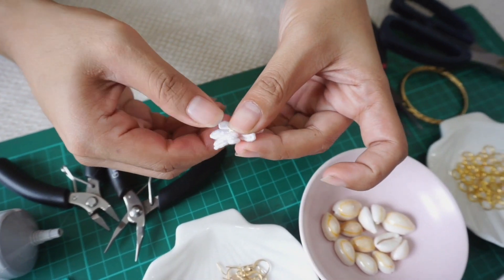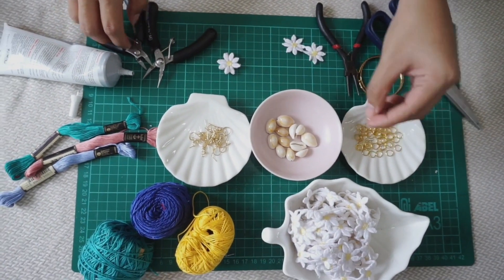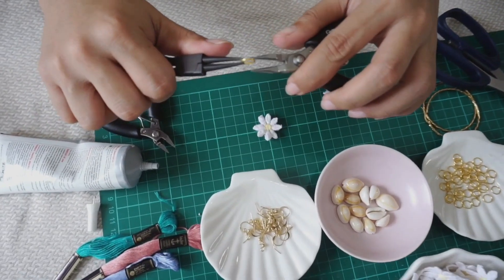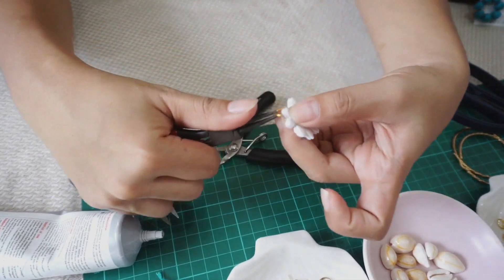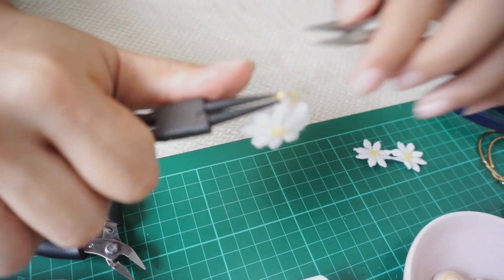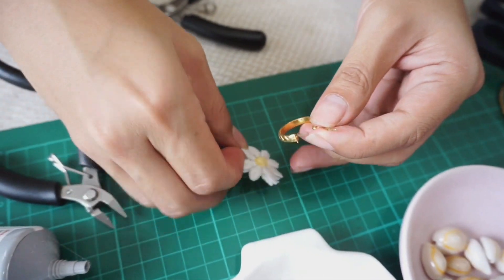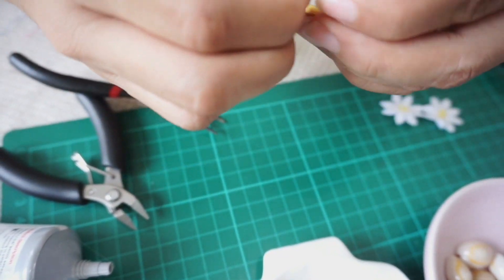We just have to be a little bit neat here since we're dealing with glue. Then we get one jump ring and open it up using our pliers. All we have to do is hook it and then close the jump ring again. Ta-da! It's now a pendant. I grab my old stainless hoop earrings, hook on the petals, and there you go — one new upcycled pair!